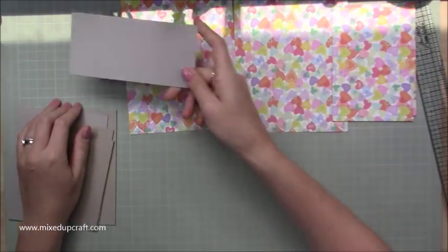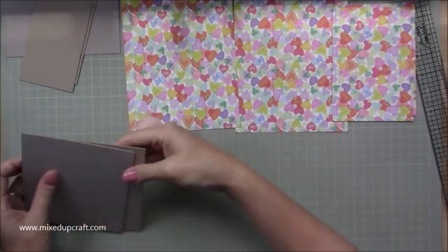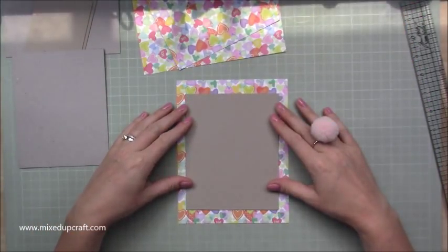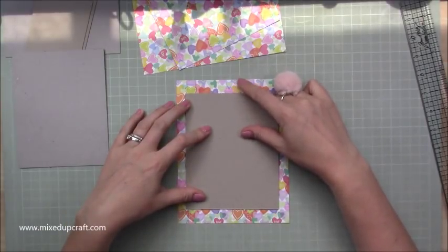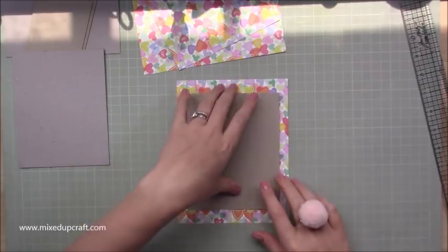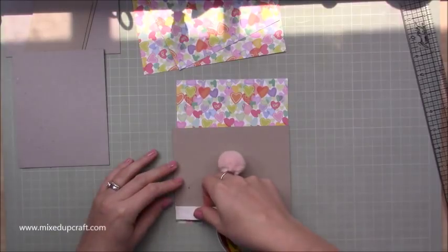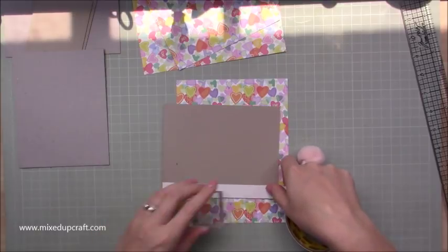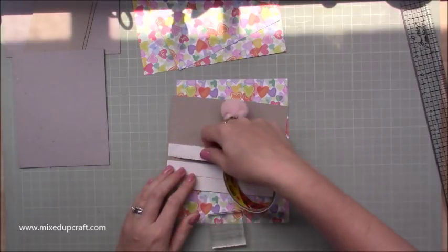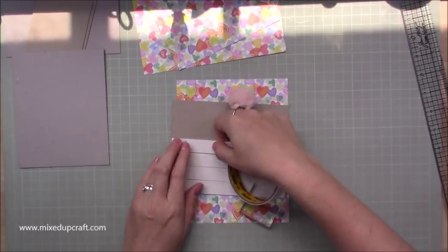Once you've got all those pieces, start sticking them down — apart from the base, which we don't cover because it will be attached to the other piece. Starting with the two bigger ones, stick the chipboard in the middle of the paper. Your overhang will be slightly thicker on the shorter side than the longer side — that doesn't matter, we can trim that later.